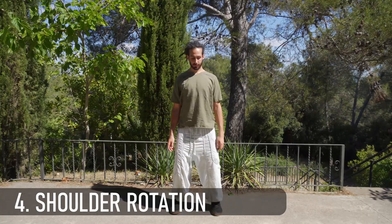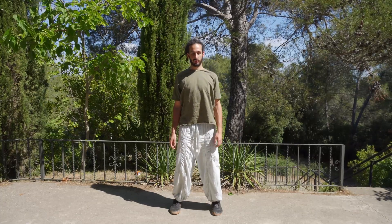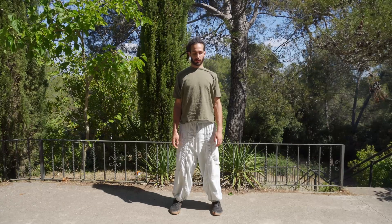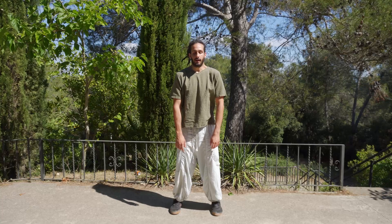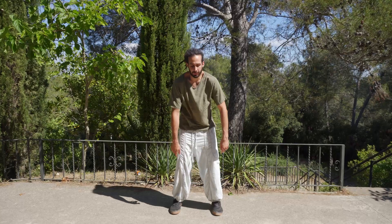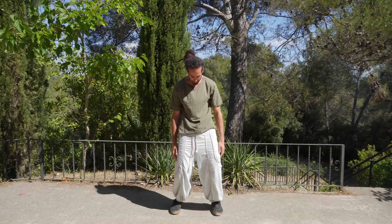Rotate the shoulders backwards, trying to keep the arms relaxed. In all these exercises, we want to try to keep your knees relaxed and slightly bent. Try to make the circle as big as possible to really expand your range of motion. And change to the front. You can start to expand your movement also to the spine that opens and then bends forward together with the chest.